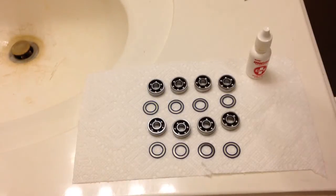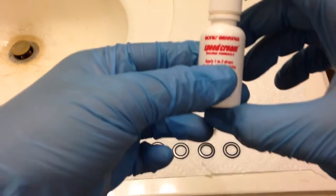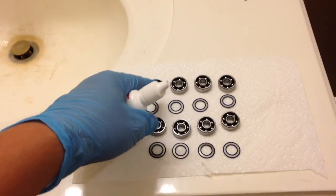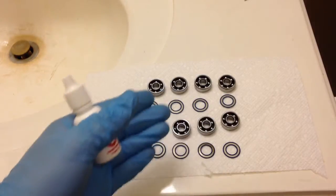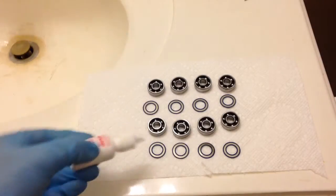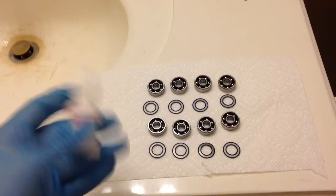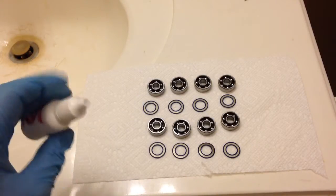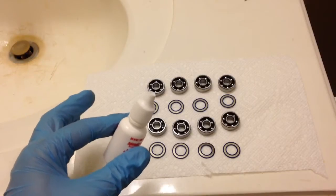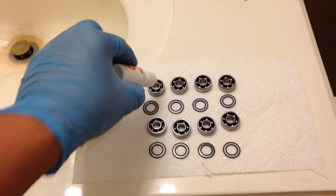Now I'm going to be lubing up all my bearings with Bones Speed Cream. It says apply one to two drops. I normally do two — I used to do three but it's actually bad, because if there's too much lube, more dirt will get attached to the lubricant. Like there's a HowCast video about how putting so much lube in actually makes your bearing slow down due to all the gunk that's going to get inside of it. Less is more — two drops is the ideal. Three is like if you're on really nice pavement where no dirt's going to get inside, and there's a slim chance that's actually possible. So I recommend putting two drops in each one.